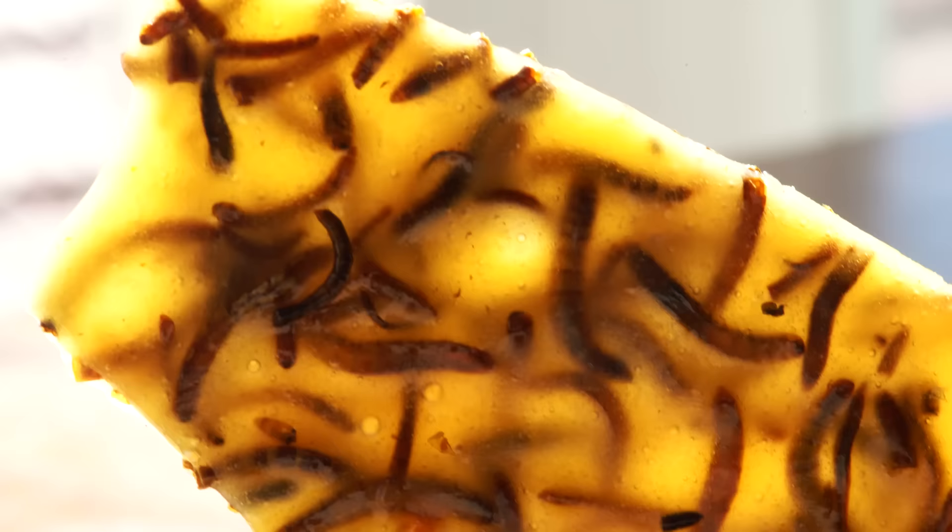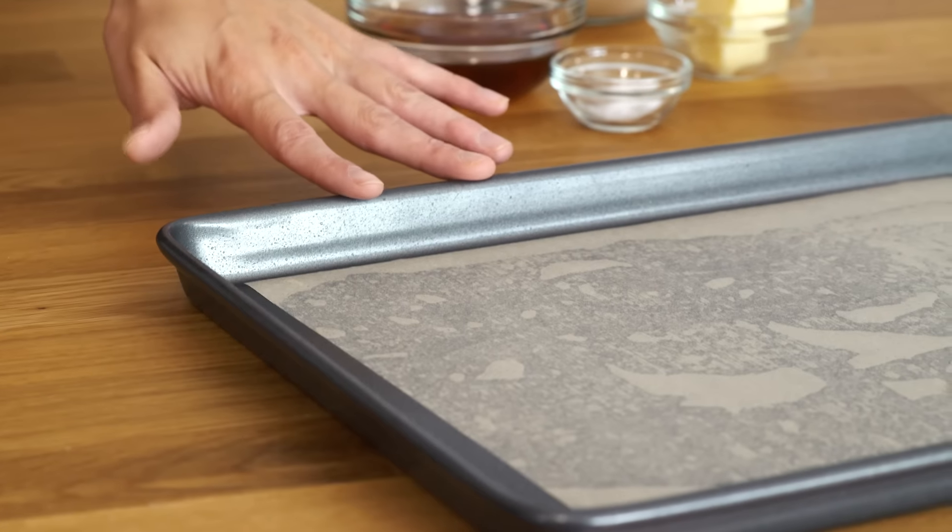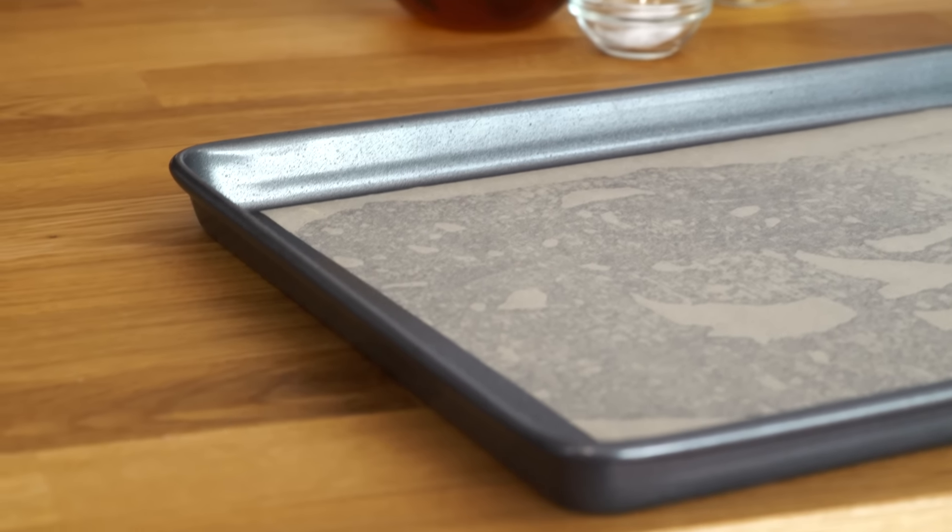Today's recipe is one of the creepiest things I have ever concocted, and I thought it'd be perfect to prepare ourselves for Halloween. It is a super spicy mealworm brittle. That's right, you heard me — worms. We're making it happen today. Let me show you the basics and we'll get started.